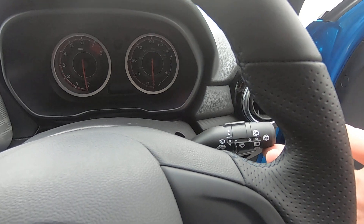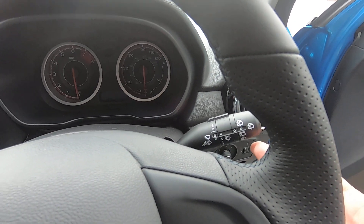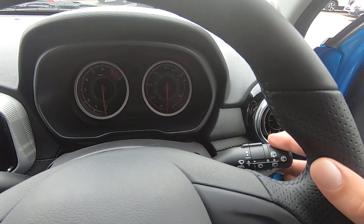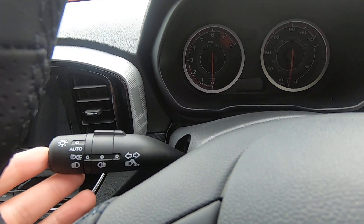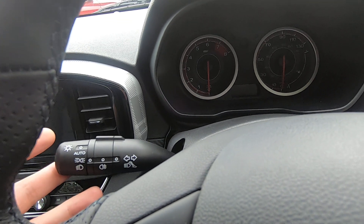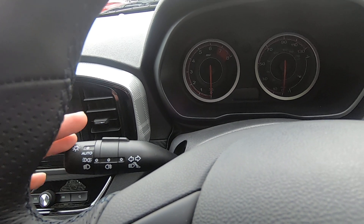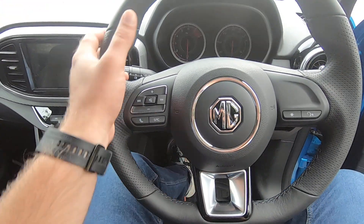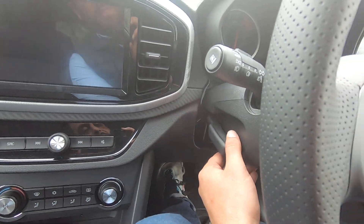Behind the steering wheel on the right-hand side we have our wipers. For light rain just press it upwards once; the more intense the rain, press it higher and higher for more intensity. On the left-hand side, if you want to signal turning right press this lever upwards; if you want to signal turning left press it downwards — as simple as that.